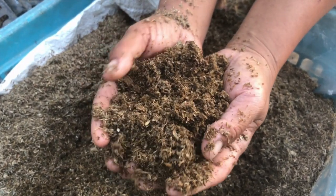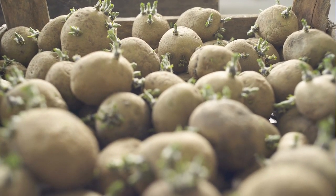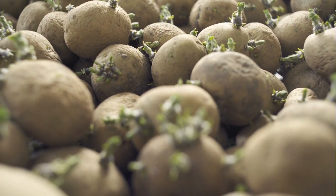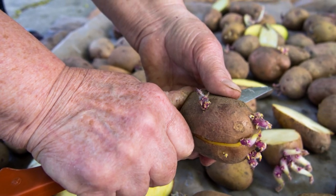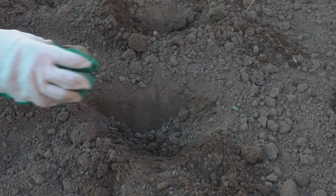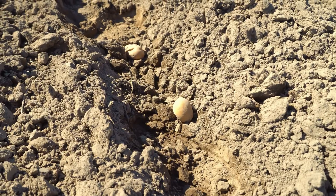Tip number 3: Planting Potatoes. It's important to use certified disease-free seed potatoes. Avoid using potatoes from the grocery store, as they may have been treated with chemicals. Cut larger seed potatoes into pieces, ensuring each piece has one or two eyes. Plant them about 4 to 6 inches deep, eyes facing upward, with spacing of 12 to 15 inches apart in rows.